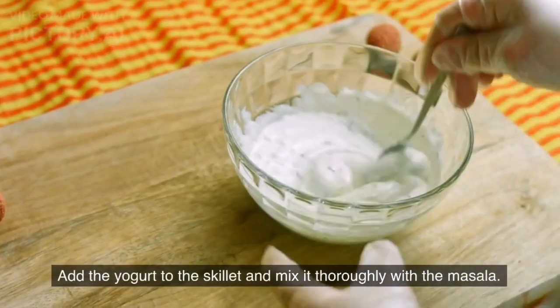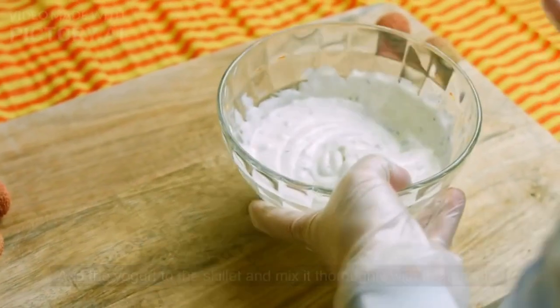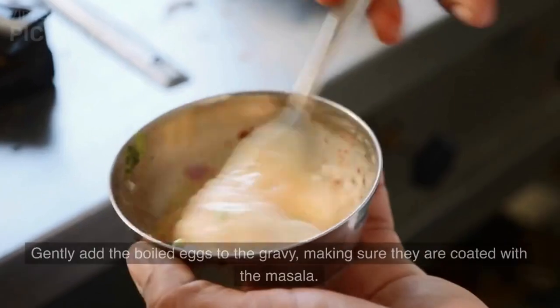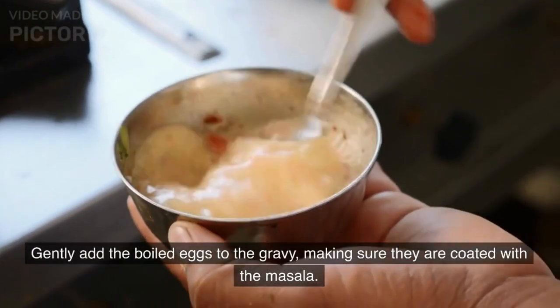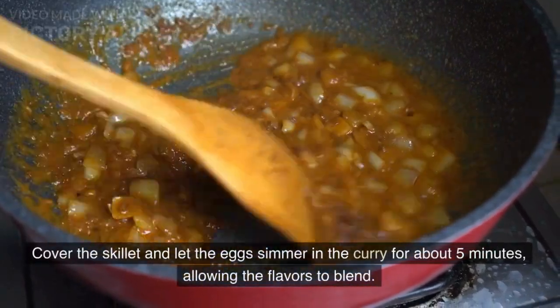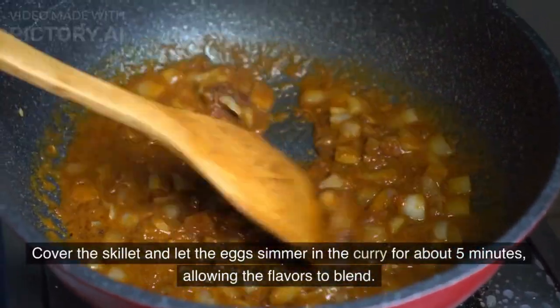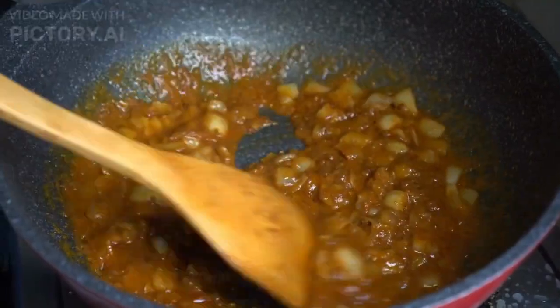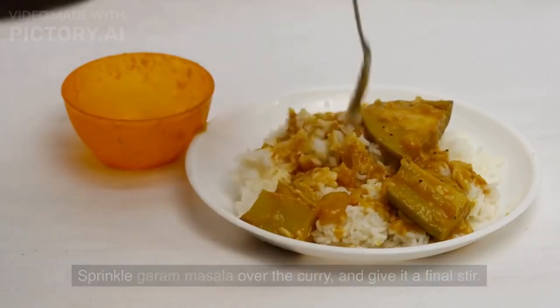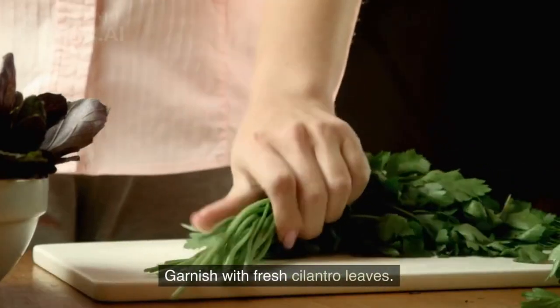Add the yogurt to the skillet and mix it thoroughly with the masala. Cook for a couple of minutes until the gravy thickens. Gently add the boiled eggs to the gravy, making sure they are coated with the masala. Cover the skillet and let the eggs simmer in the curry for about 5 minutes, allowing the flavors to blend. Sprinkle garam masala over the curry, give it a final stir, and garnish with fresh cilantro leaves.